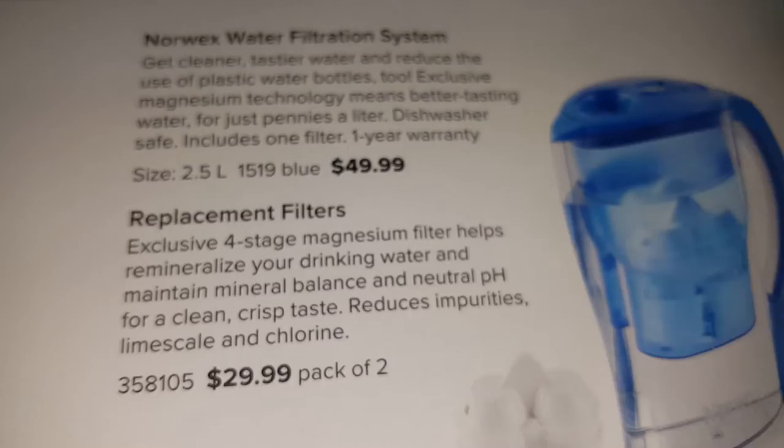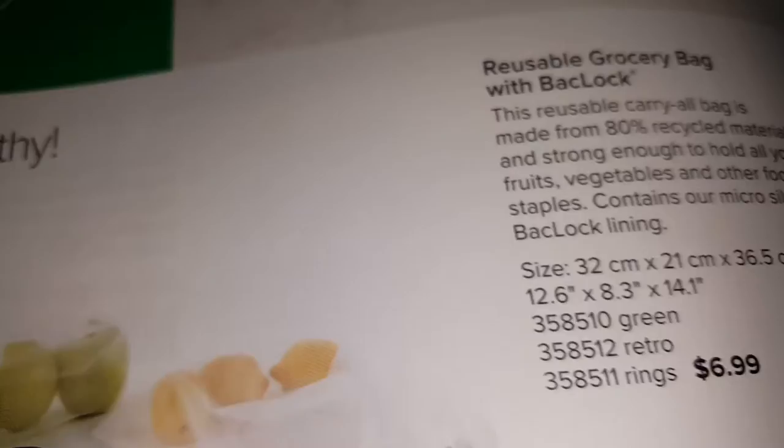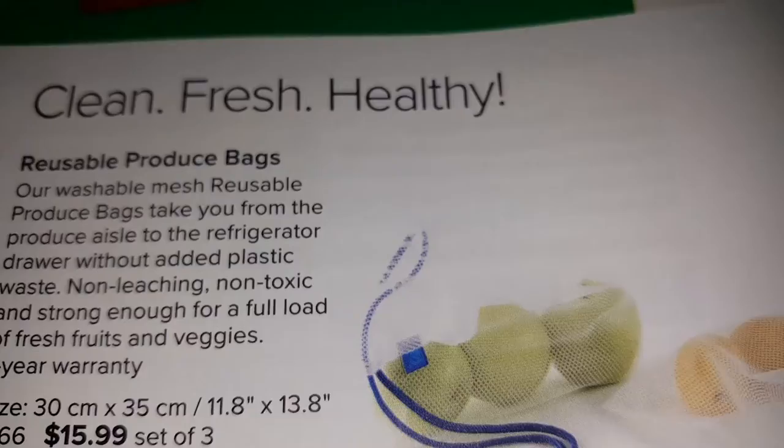There's a water system with replacement filters, reusable bags, and reusable produce bags.